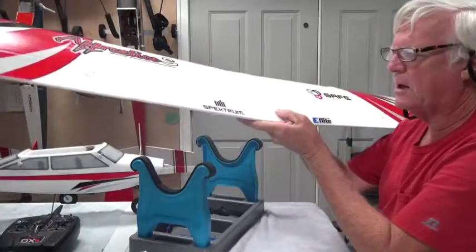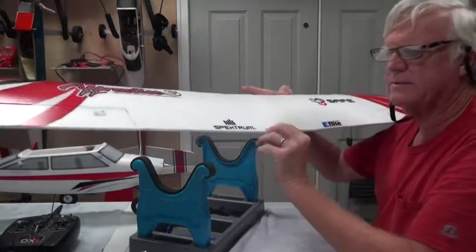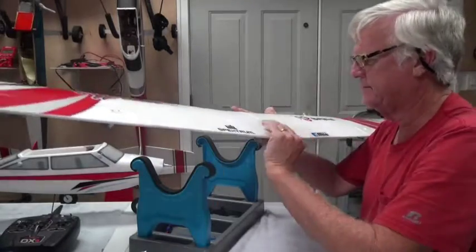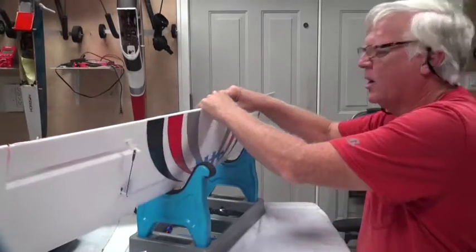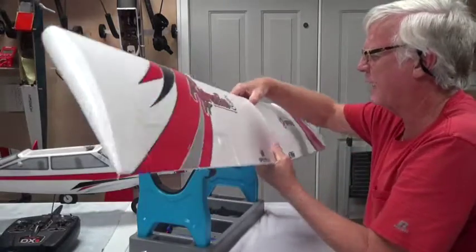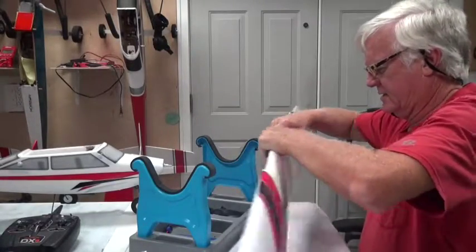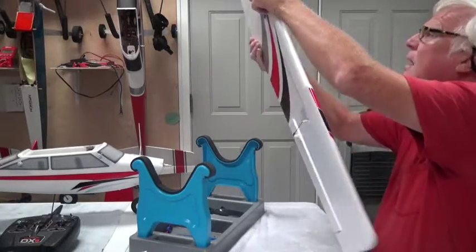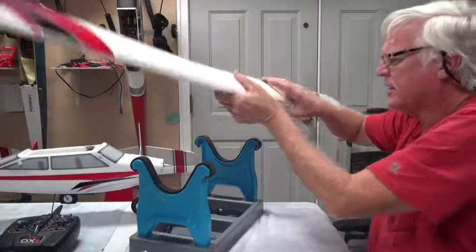The purpose of this hard plastic here is to make sure that the rubber bands don't eat into the foam — that's what it's really for. But it also serves a second purpose in making sure that the two wing halves stay aligned. That looks good. Let's do the other half.